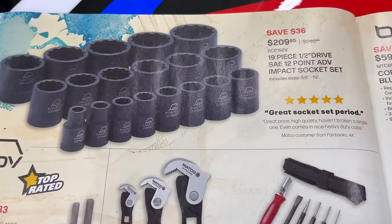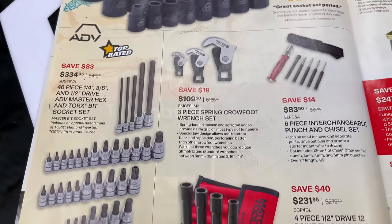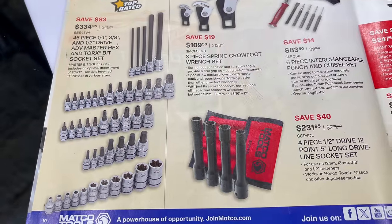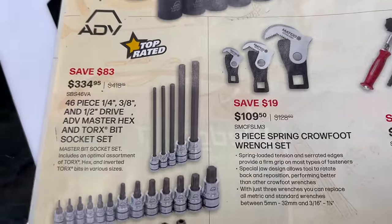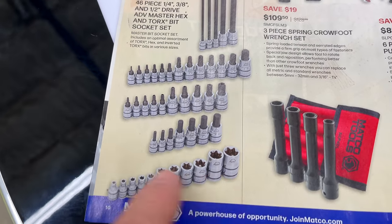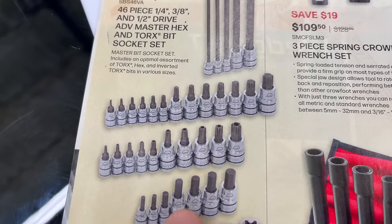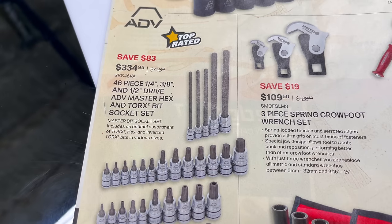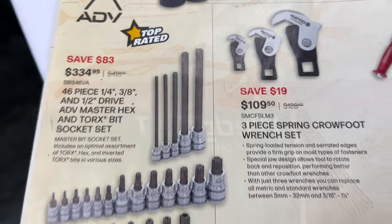The 19-piece half-inch drive SAE 12-point ADV socket set is $209.95. Then the 46-piece quarter, 3/8, and half-inch ADV Master Torx socket sets — you're saving $83 at $334.95. Comes with eTorx, hex bits, Security Torx, regular Torx, and some long hexes. Really nice set.